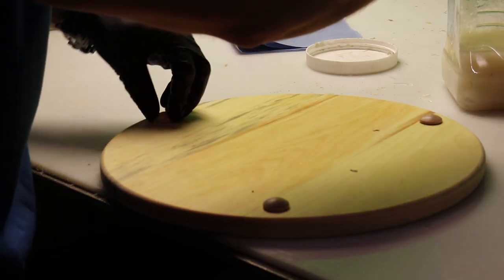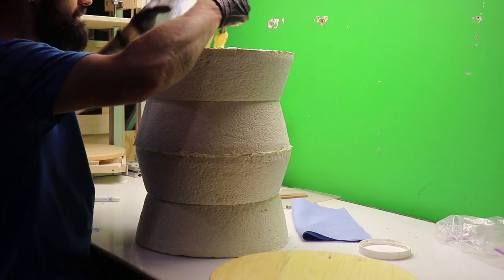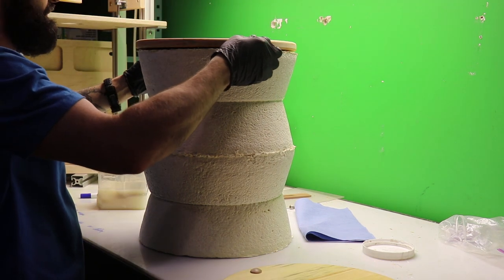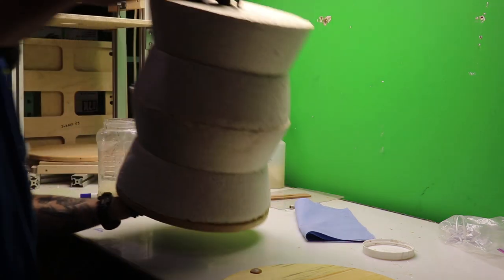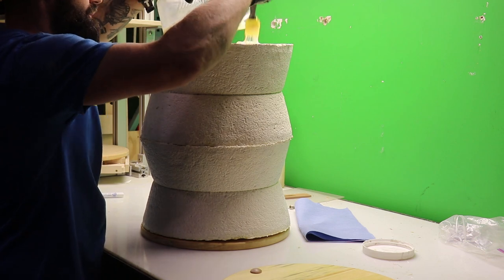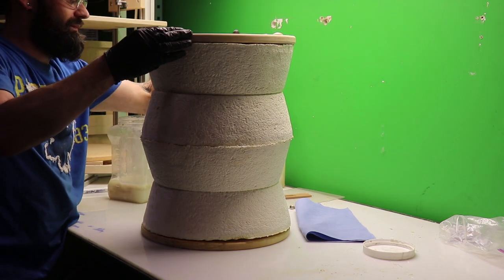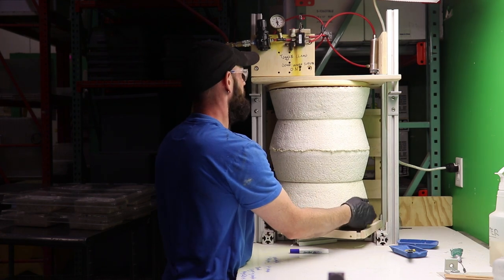Now we're going to attach a foot and a top to create a flat surface. We're going to glue these on with starch-based glue, but you can also use wood glue. After that, we'll put it in a clamp and let it dry.